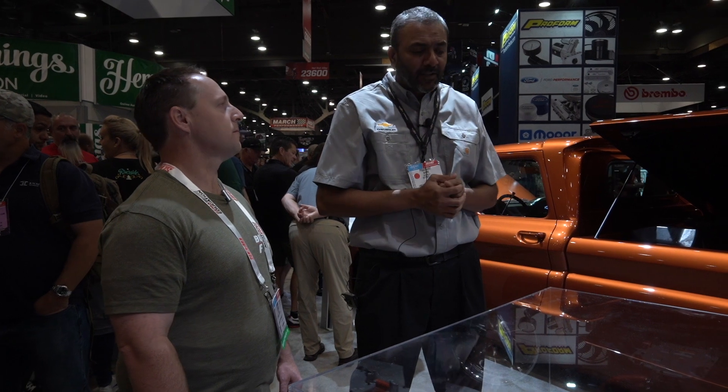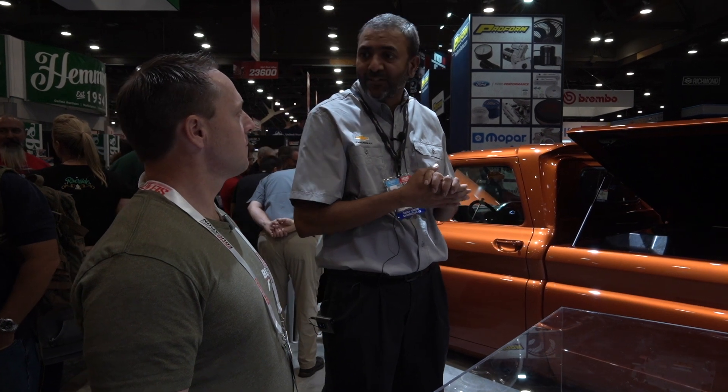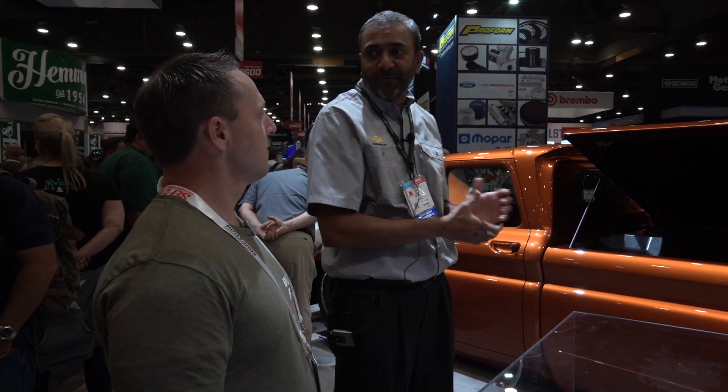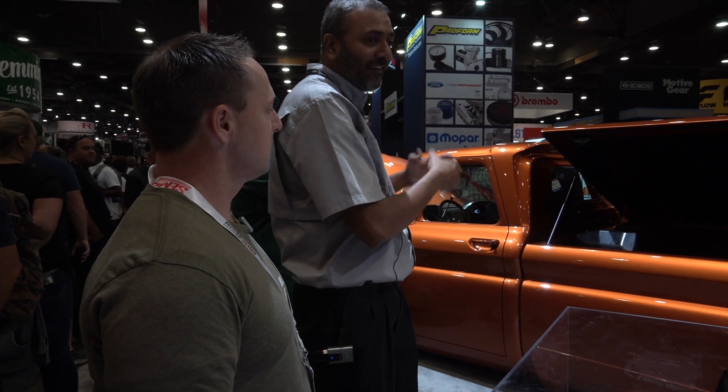The goal and whole concept of this project was the Hot Rod Power Tour. Next year, 2020, we're taking this truck to the Hot Rod Power Tour — seven days, seven cities. We want to make sure we have enough range for that, and that's really what this project is about.